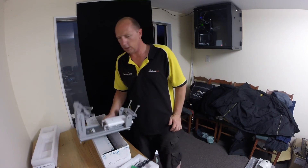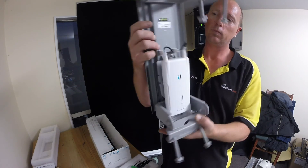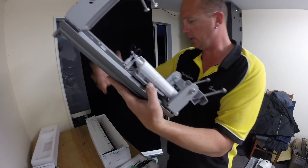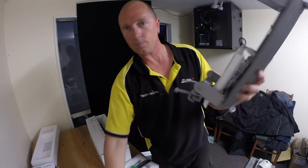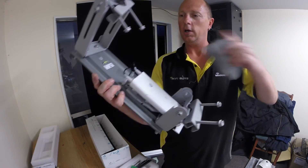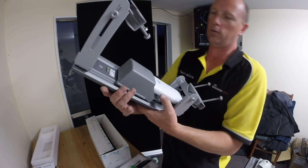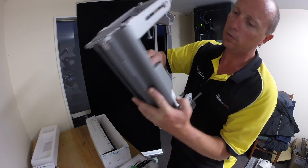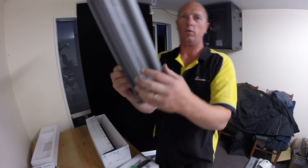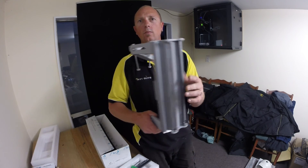There goes our Rocket AC mounted on the back — all fits nice, tight, and snug. Then I'll get our protective cover and there we go, it should just go on without any complications. Yep, that just slides on — and voila, ready to configure and deploy on a pole.